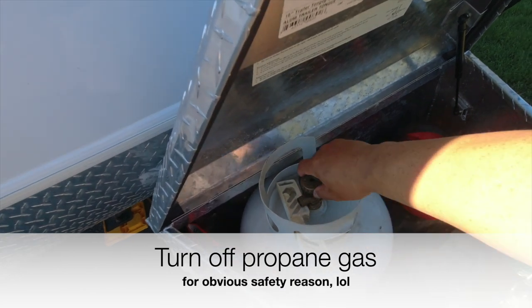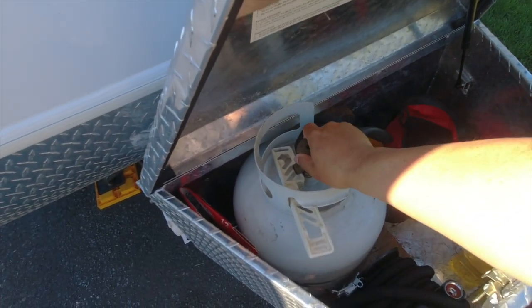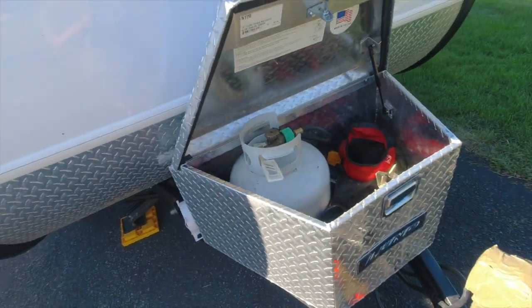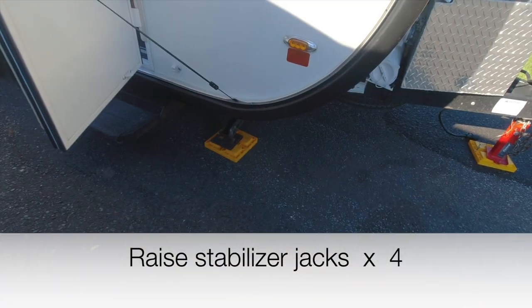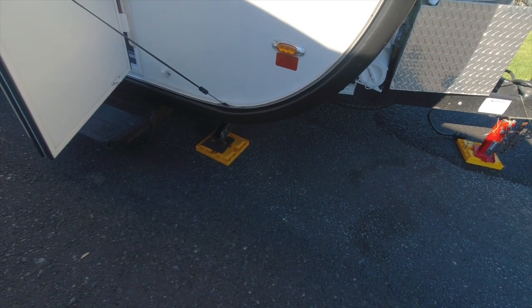I'm also going to make sure that the propane tank is turned off. I'm also going to lift up the stabilizer jacks on the four corners of the camper.